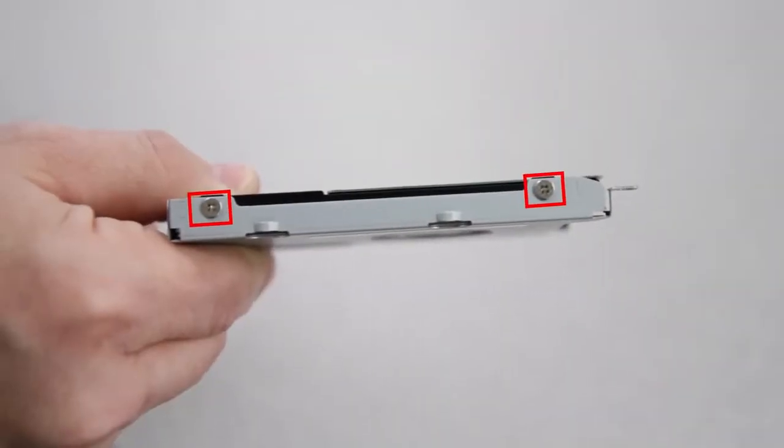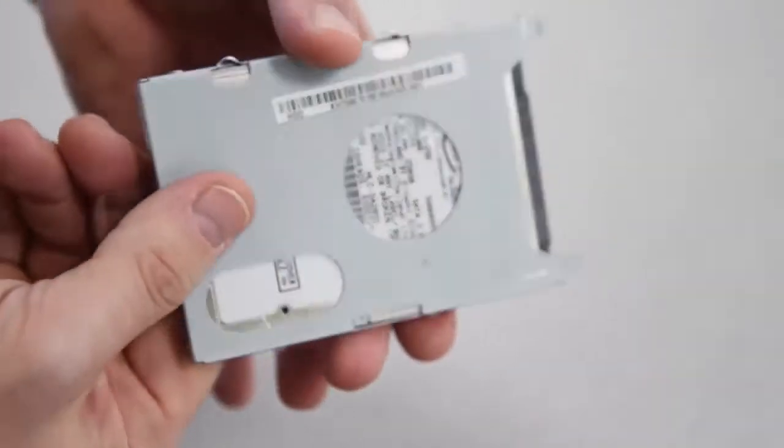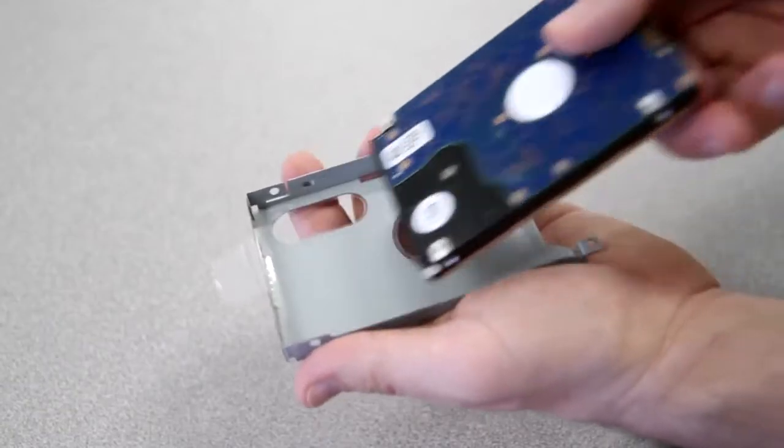You'll need to remove the bracket from the hard drive. There are four screws, two on one side and two on the other. Remove all four of these screws and the hard drive will slip right out.